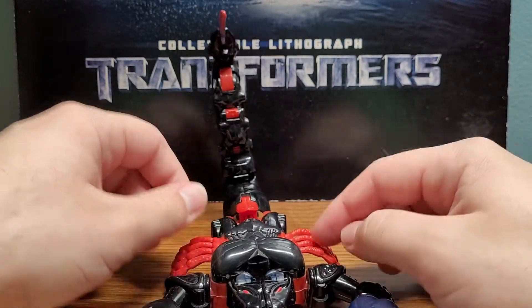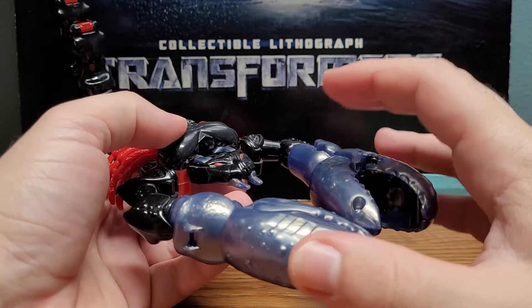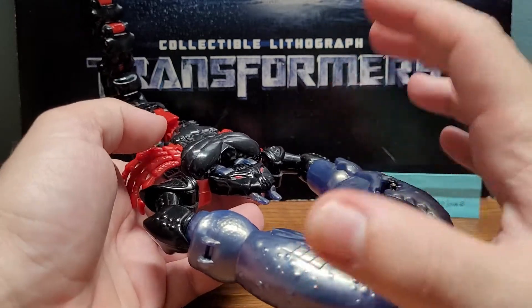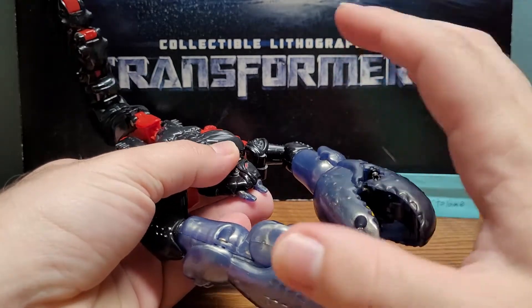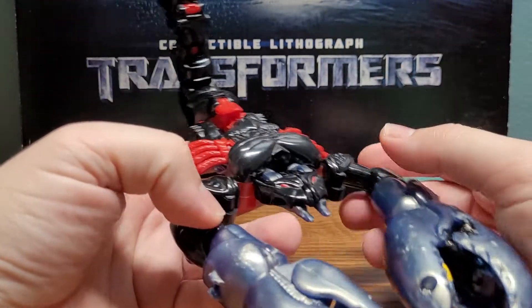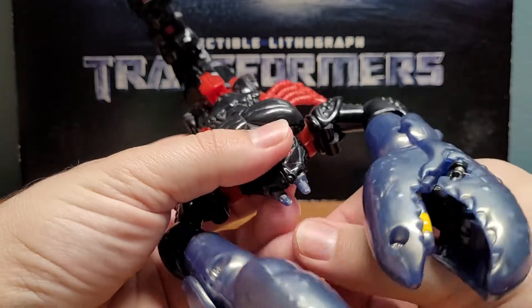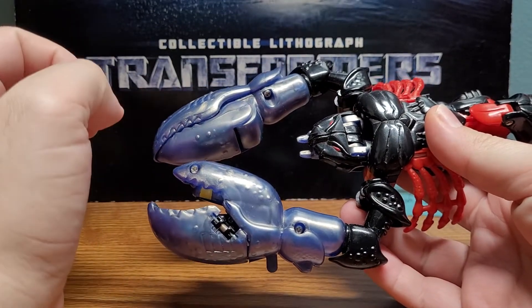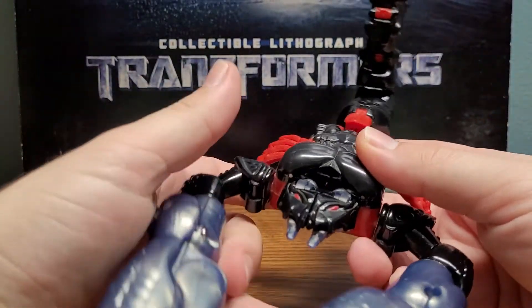His scorpion legs are on hinges, and his arms and claws have the same articulation as in robot mode — I'll be showing those off in that section. His mouth opens and closes with separate hinges for each lower jaw. His other two features involve his claws, but I think they make more sense in robot mode, so I'll show them off later.